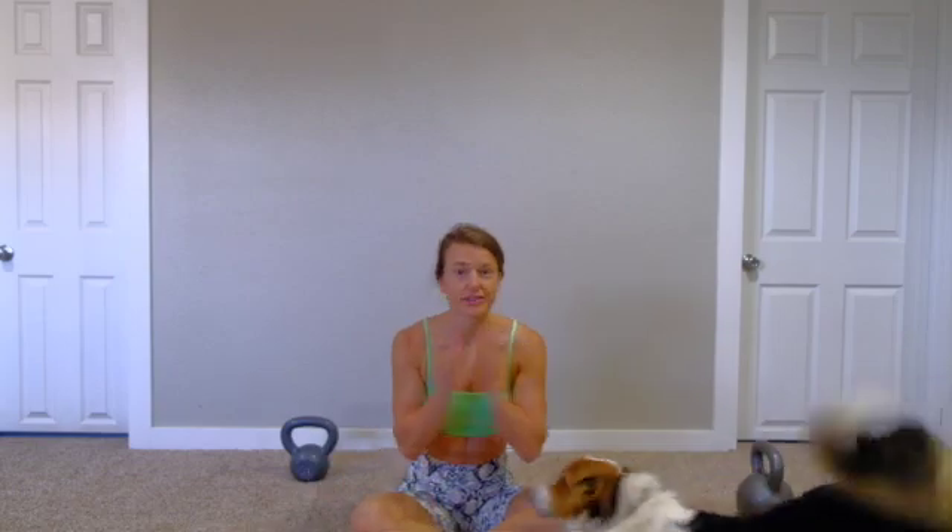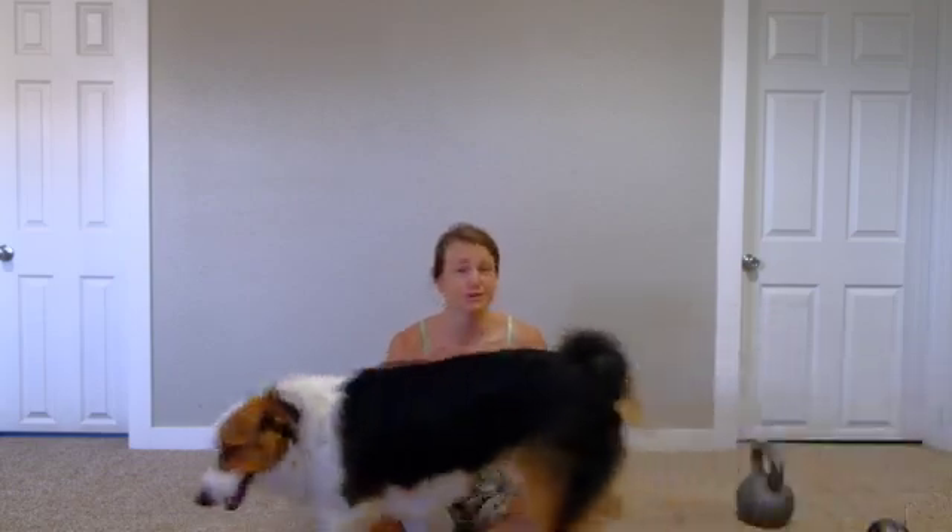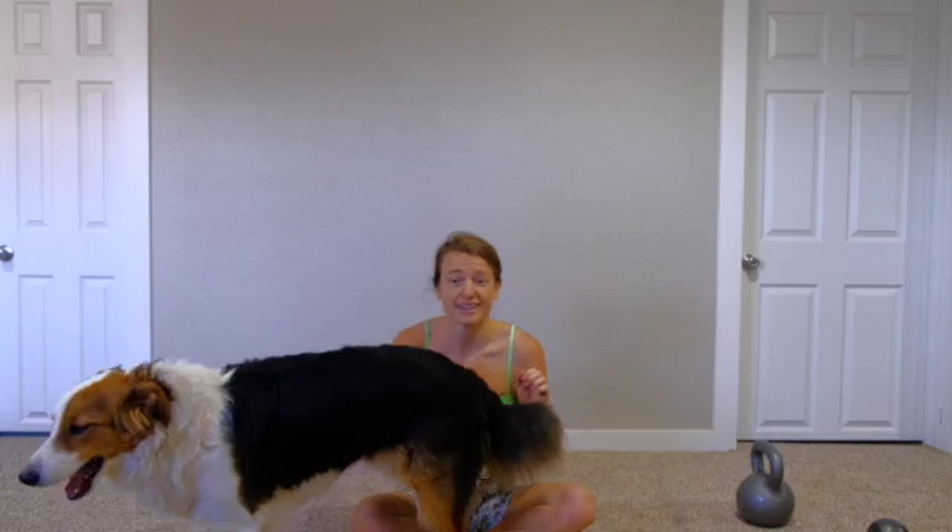Hey friends, welcome back. I have another kettlebell workout for you. This one's super short and I'm not going to lie, it's going to suck. We're going to do a 20 minute — it's actually 16 minutes of work — but with the rest, 20 minutes total, Tabata workout with a lower body focus.